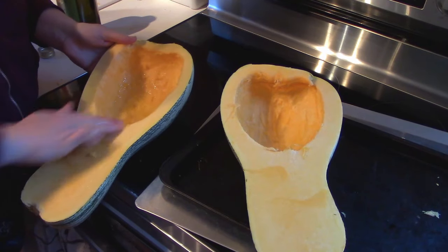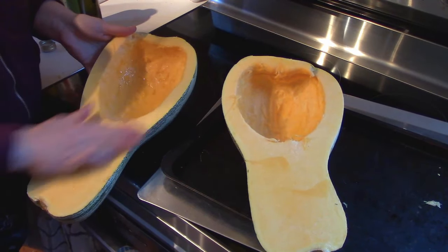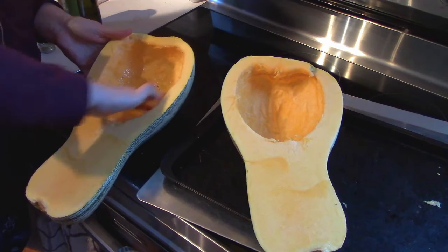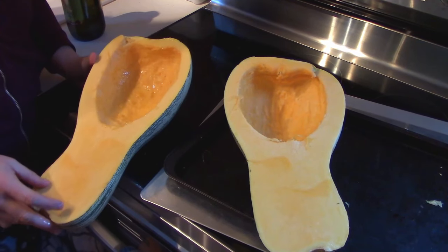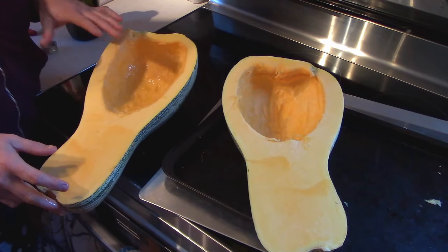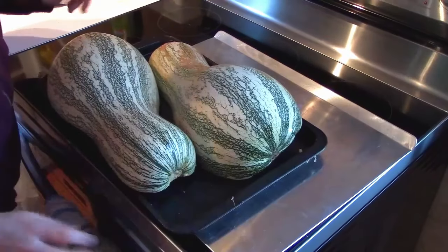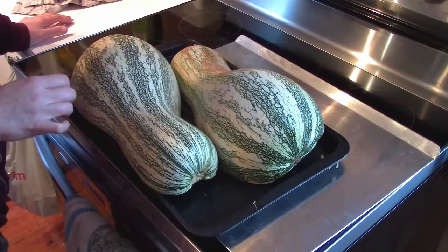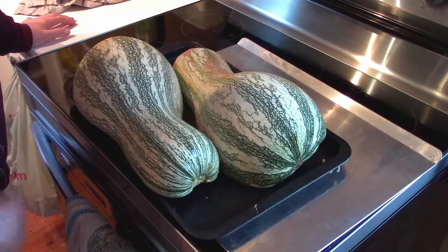It's basically that easy. Get it in the oven, roast for 45 minutes or so, basically until you can poke it and it's soft for a knife or fork to go into. But once that's done, we'll let it cool down and bring it back. We're putting these into the oven at 375 degrees for 45 minutes and they should be perfectly roasted by then.